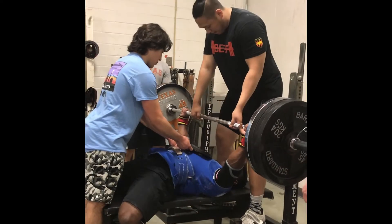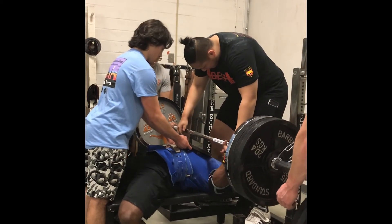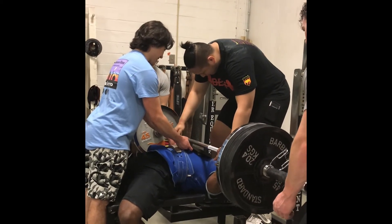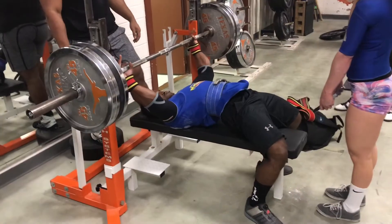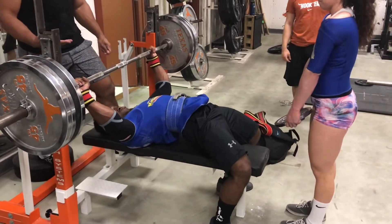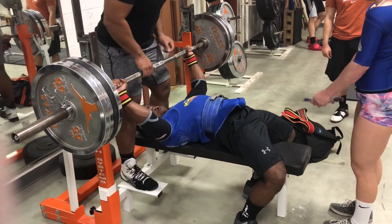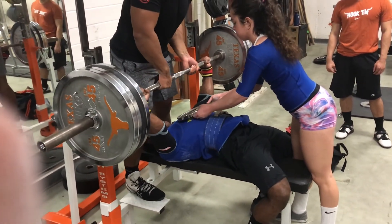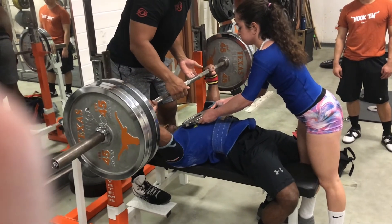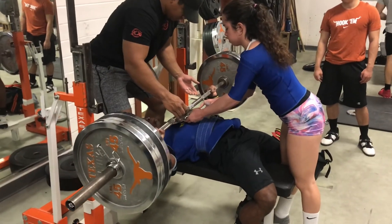For today's bench workout, starting off with my top sets at 405 to a half board. We didn't have a half board laying around so I improvised and used a 10-pound plate — it's about the same height. Elbow pain today was like an eight and a half to nine out of ten on the pain scale, so it was really tough to get through the workout. The weight itself wasn't heavy — I could do 405 basically whenever I want — so the weight wasn't an issue; it was just a matter of tolerating the pain and pushing through it.